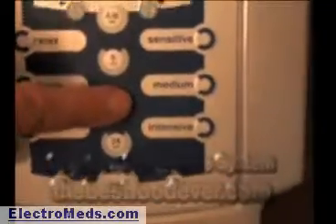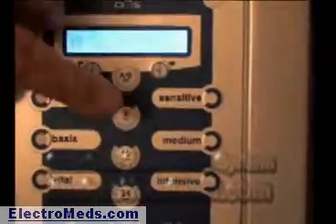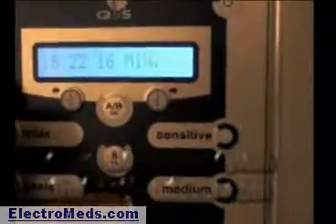Looking at the timer and how to set it: these three buttons give you 8, 16, or 24 minutes as the standard settings. If you push 8, it shows up on the screen as 8 minutes. If you push 16, it shows up as 16. And if you hit 24, it shows up as 24.